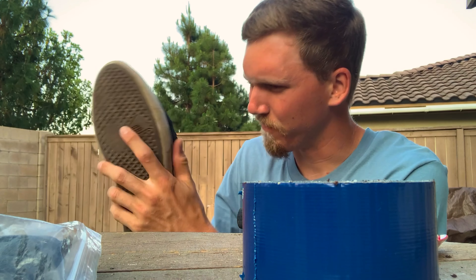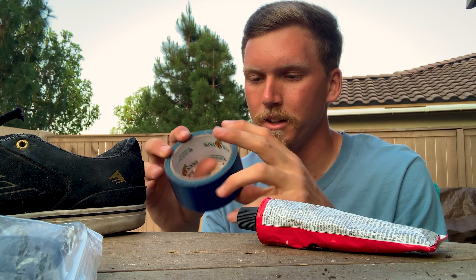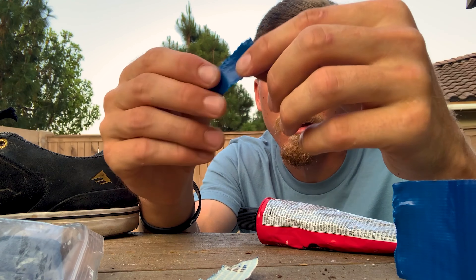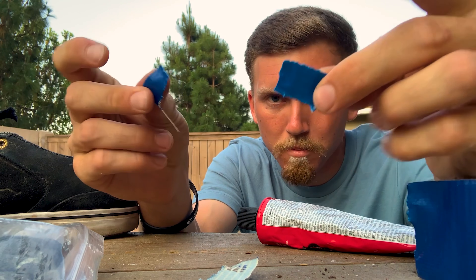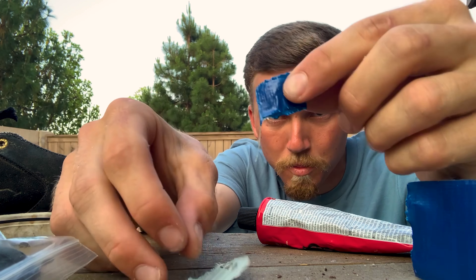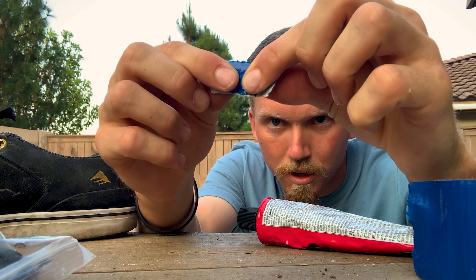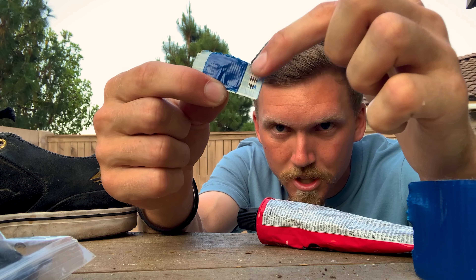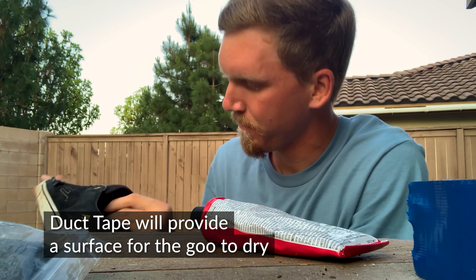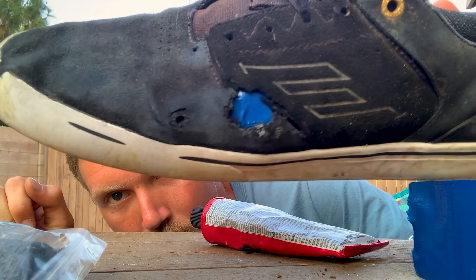First off, get all the weird gunk out of there that you might have. Now what we're gonna do: you're gonna get your handy dandy duct tape, pull off a piece, take it in half, pull that one in half, press it together. Then put this piece in the middle of the other half piece, right on there like that. So now we have a little bit of glue on each side — stick this guy right into our shoe. Should look something like that, so you got your duct tape up in there.